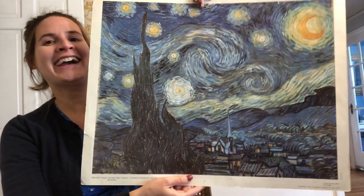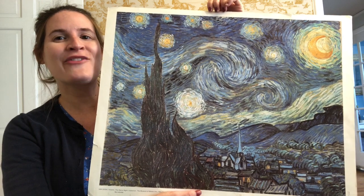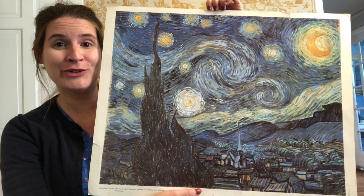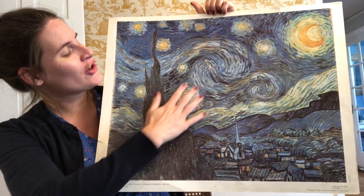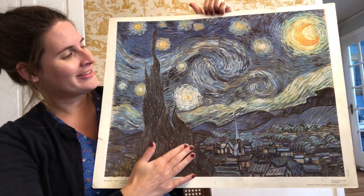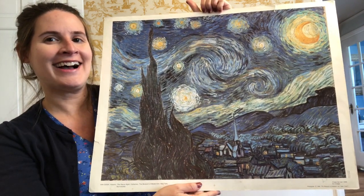Hi artists! Today we're going to take a look at Vincent van Gogh's most famous painting, Starry Night. Starry Night shows Vincent van Gogh's view out of his hospital room — a town and the view he saw of the night sky.